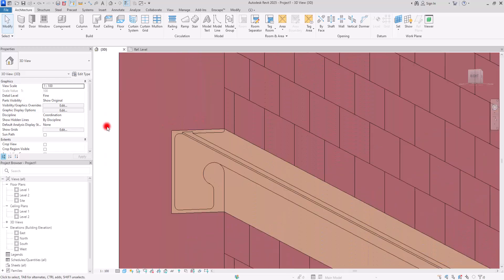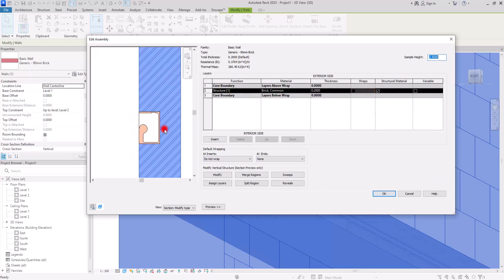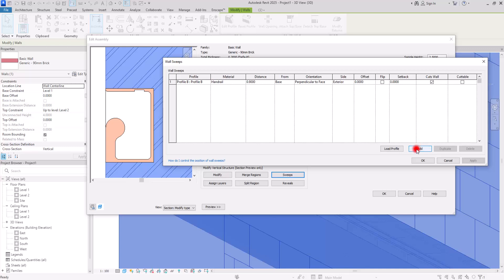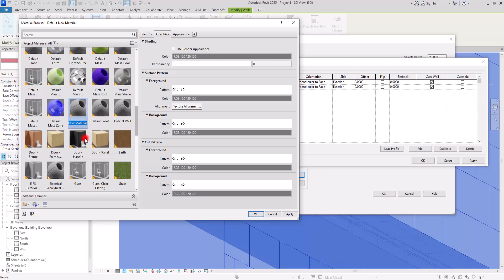Now it's time for adding the lighting. Select the wall, go to Edit Type, then Structure, and add it with Sweep. Add another row, select Profile C, and also change the distance to 90 centimeters. For its material, click on this part and create a new material — let's change its name to Lighting.